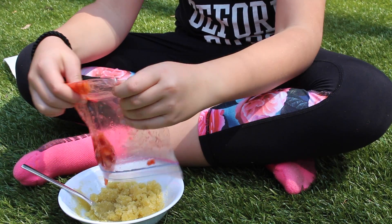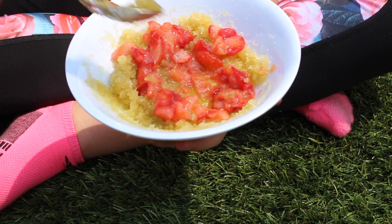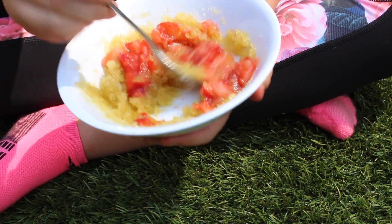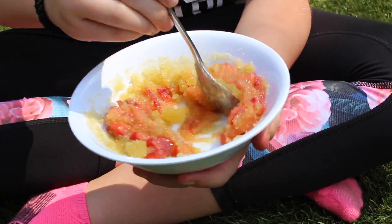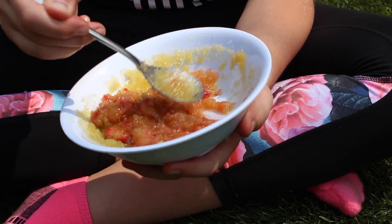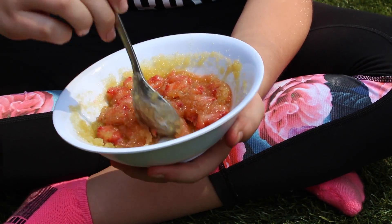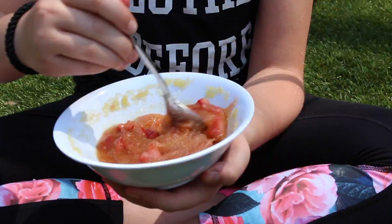The strawberries are mashed, so pour them directly into the bowl. It might look a bit like soup right now, but that's okay — just mix everything together. If yours isn't looking pink or red enough, go ahead and add more strawberries.